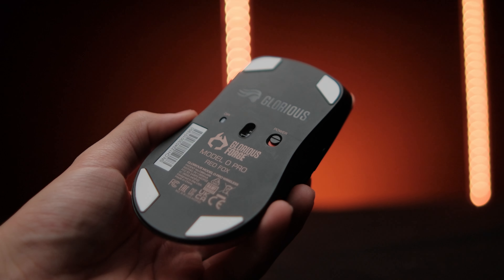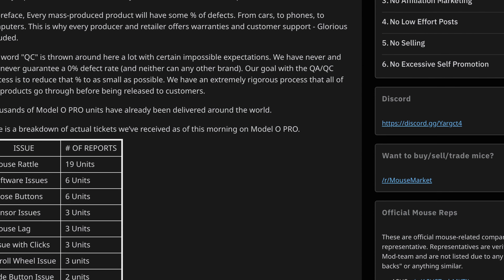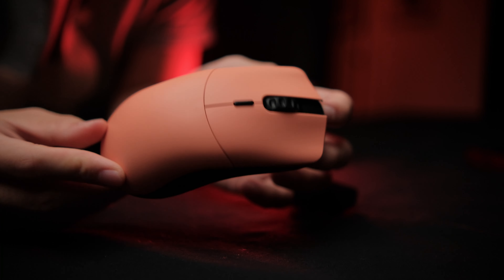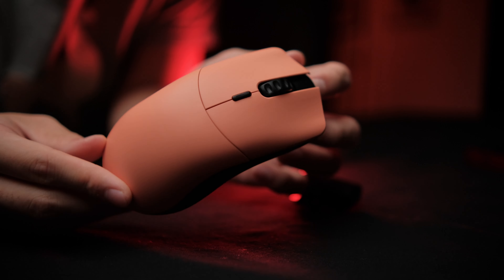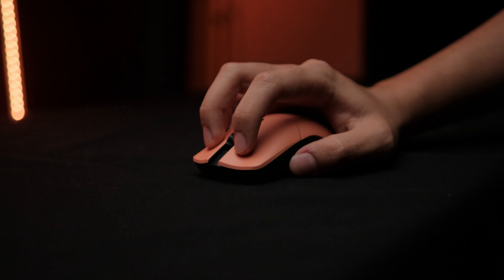On top of being late, for many people their Model O Pro arrived with QC issues — broken bits and rattly noises when they shook their mice. Glorious addressed this in a Reddit post and thankfully seemed to have good enough service to replace problematic units. But what I thought was hilarious about their defense was: 'you're not supposed to violently shake your gaming mouse.' What they're basically saying is that you're not supposed to flick your gaming mouse quickly — which is one of the worst PR defenses I've ever heard.